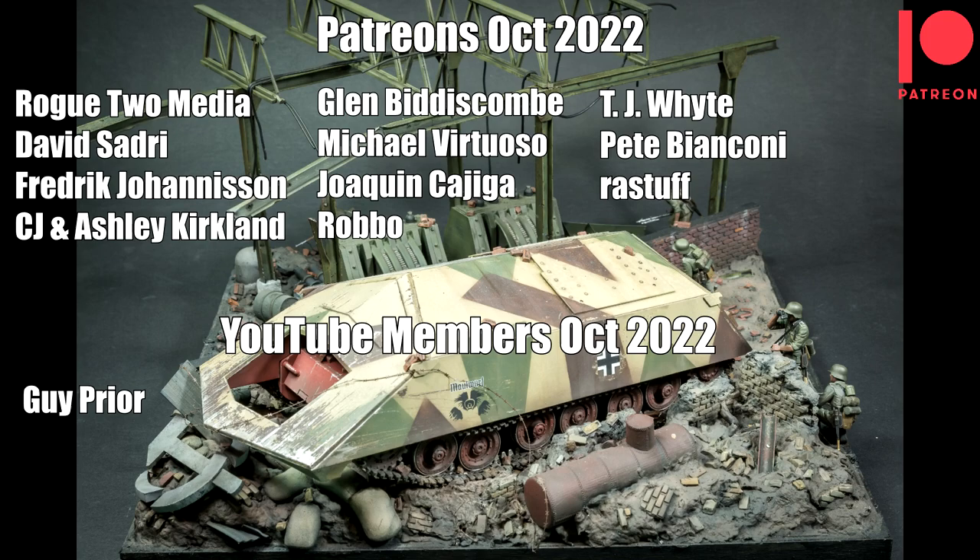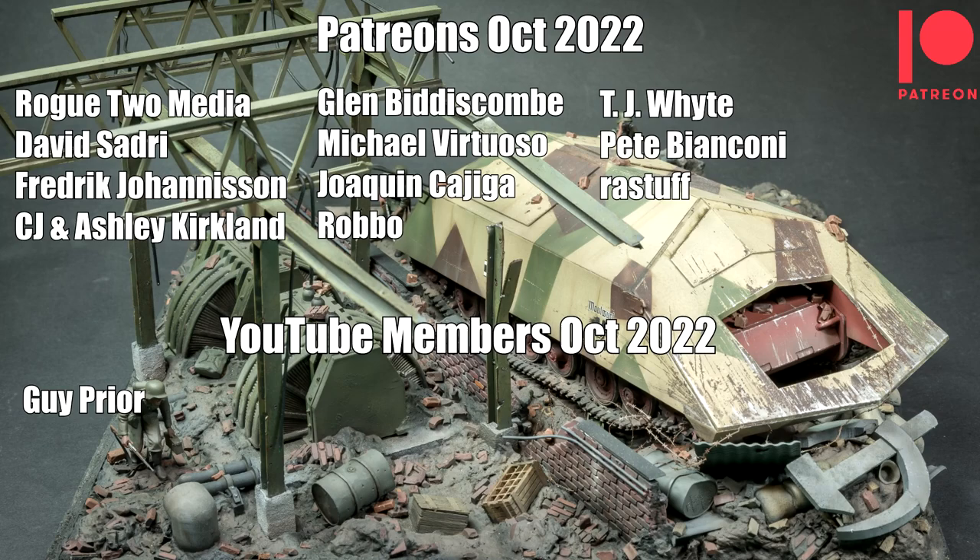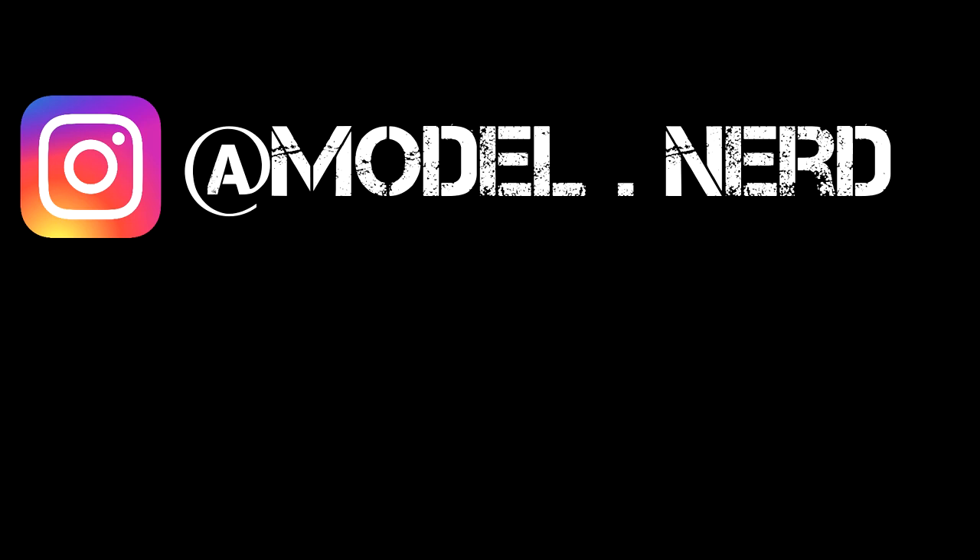It makes a massive difference to the channel and I really appreciate it, so thank you very much. If you'd like to join Patreon, there is a link on screen and in the description below. You can also find photos of my work on Instagram, and I'll have some more videos coming soon — so if you don't want to miss those, remember to hit the subscribe button. And until the next video, have fun modelling!